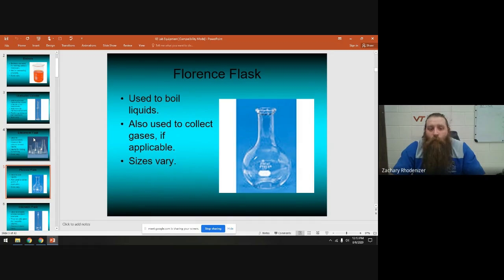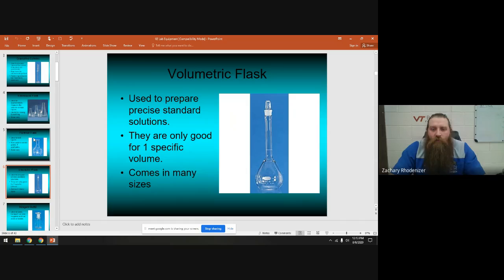A Florence flask is also called a round bottom flask. It's good for boiling, and sometimes used in organic chemistry to collect gas. A volumetric flask looks similar but has a single extremely accurate line on it. A volumetric flask only measures one volume — for example, exactly 50 milliliters — so it's good for measuring out specific aliquots but not for experiments where you don't know how much you'll have.